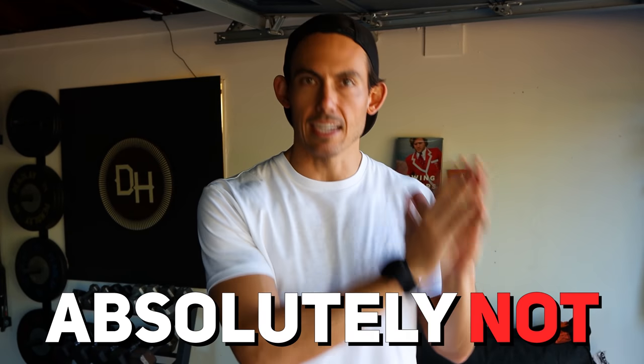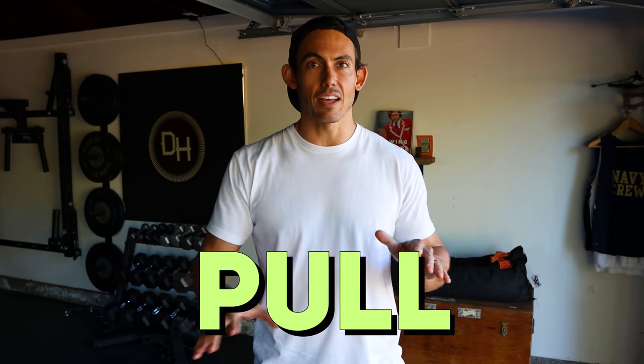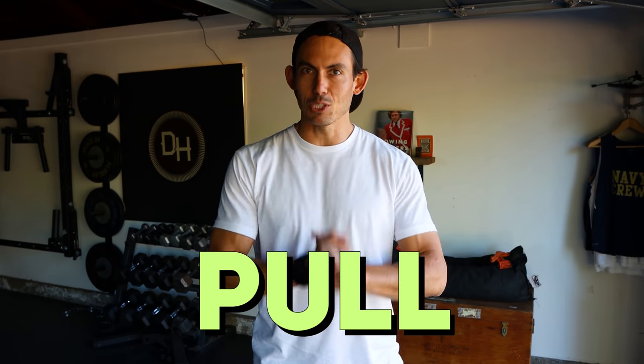I'm not one to very often say absolutely not. I leave a wide swath of discussion area for almost everything, but this cue — just this tip — widely used by coaches everywhere, rowers everywhere. You're probably even using it in your own subconscious communication. And the tip is: pull. That's it. One word. And it is single-handedly undermining all of the good work that you are trying to do on this machine.